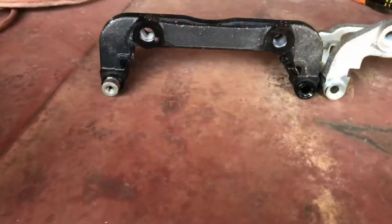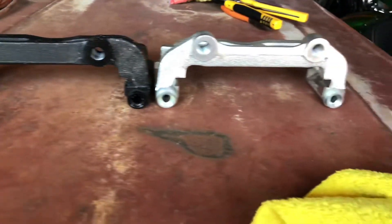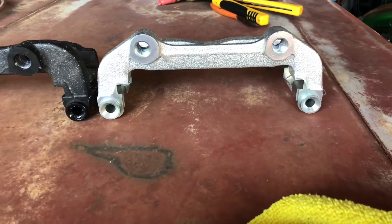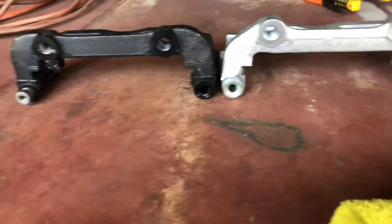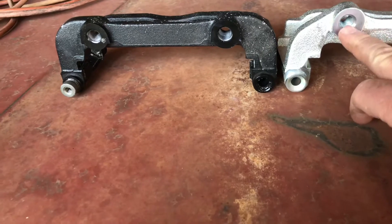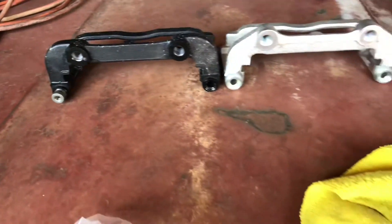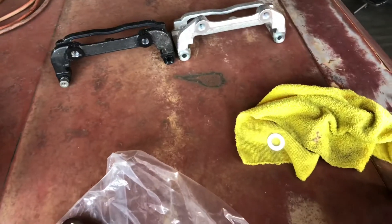Give me just a second, I'll show you. So this is a standard C5, C6 Corvette abutment, and this is the C6 Z51 option. As you can see, the mounting distances are greater on this one, which makes up the difference in the rotor height. I'll show you what that looks like bolted on.